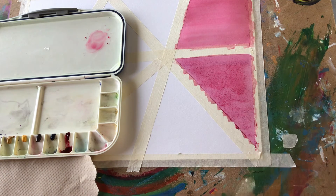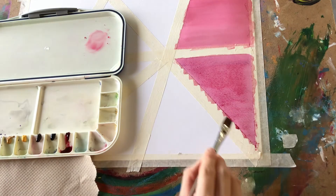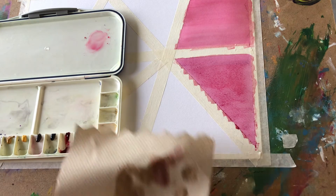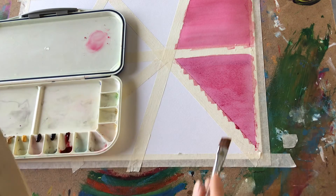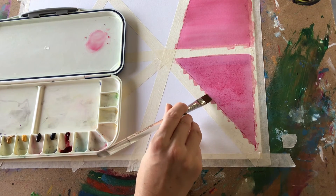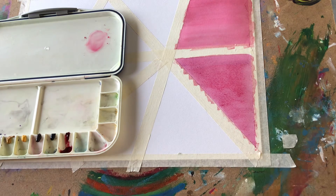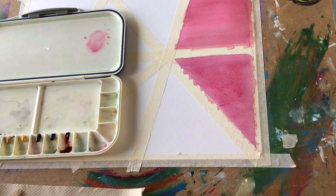We'll see how this looks when it's dry. If you notice any darker areas, you can dry your brush off and soak up any extra puddles — it kind of stuck next to the tape in some of my areas. You can always soak up some color that way. Otherwise it looks pretty flat, so we'll see how it dries and looks later.